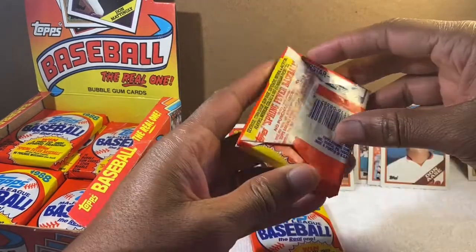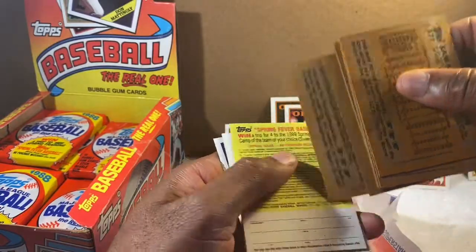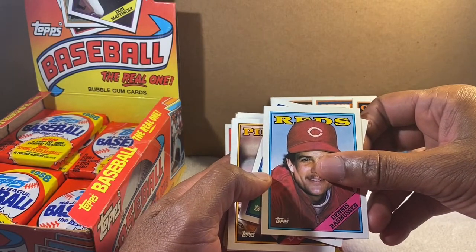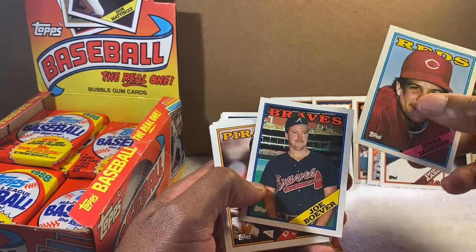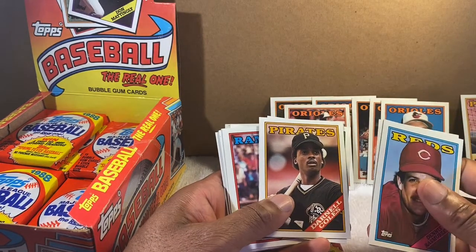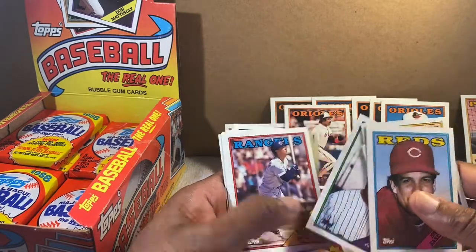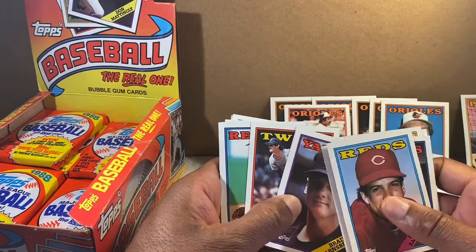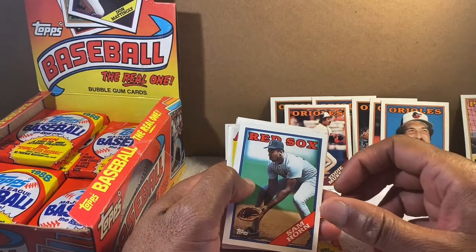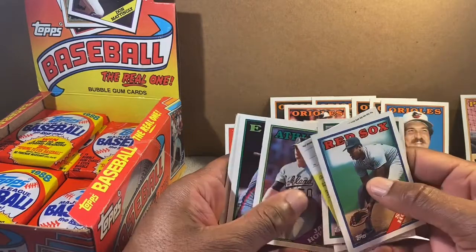Bob Melvin — another former Orioles catcher who became a manager, not of the Orioles but I think the Arizona Diamondbacks. Let's open two more packs — I already see Sam Horn. Dennis Rasmussen — I knew how to say his name. I remember when I was collecting cards in '88 I could not avoid this card — I'd get like a thousand of them. Same with Fred Toliver and Scott Fletcher. Sam Horn — Red Sox card, but to me he's an Oriole since he came to us a little later.